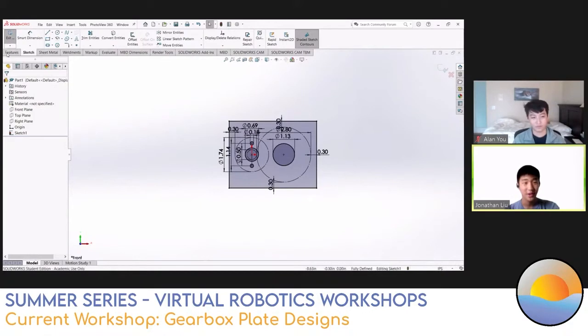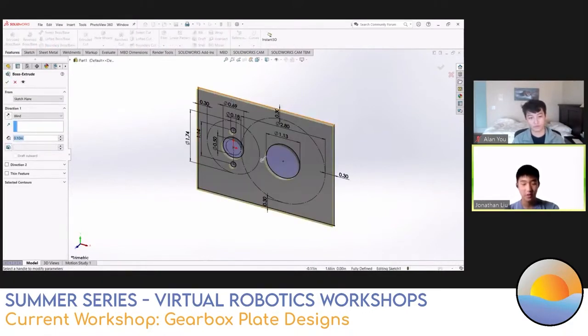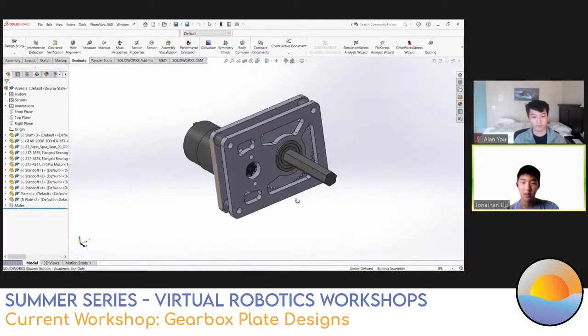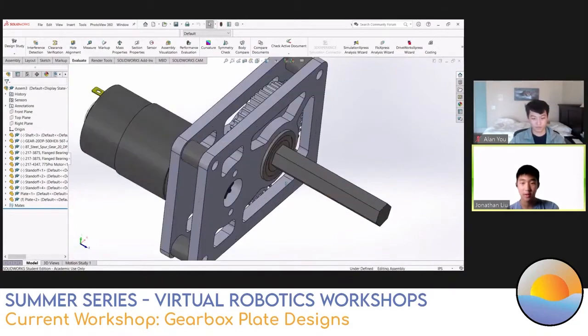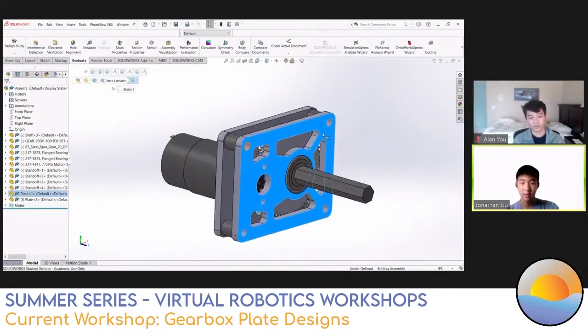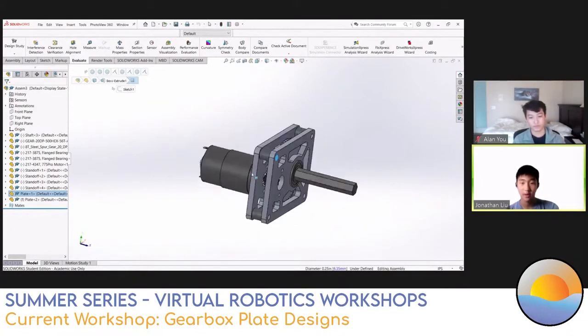Here's our plate - pretty sure everything's on it. I'll be extruding it to a quarter of an inch. I do that because when you put a bearing in an eighth-inch plate, it actually sticks out on the other side, which can become a problem when the shaft falls out. A quarter inch is usually nicest. I don't think you want to watch me assembling the whole gearbox on stream, so I prepared the complete assembled version.